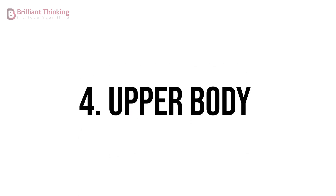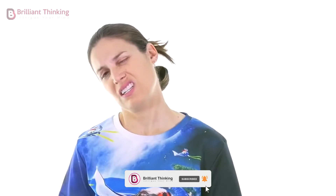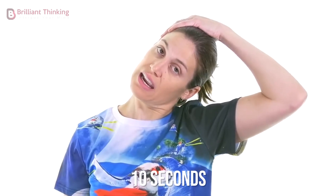Exercise 4: Upper body tension. Stand up and stretch your arms above your head, then bend your neck from side to side, using your hands to help you stretch further. Maintain this stretch for 10 seconds on each side of your body.